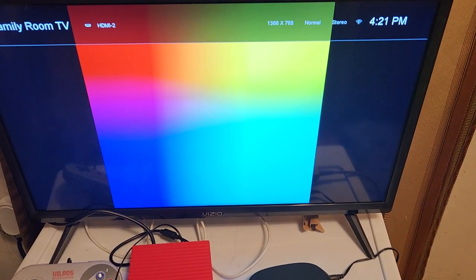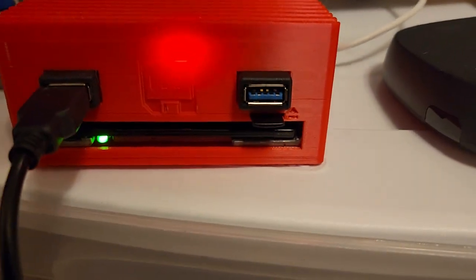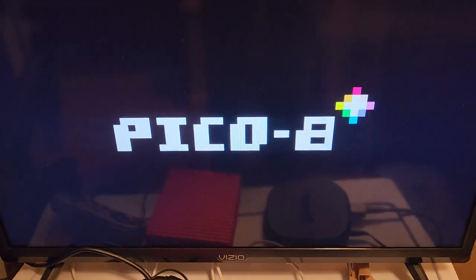Good evening, this is Graham here and today I'm going to show you a quick video of my Pico 8 TV console. You can run Tic-80, but the main thing was to get Pico 8 running. Got a new boot screen right here.